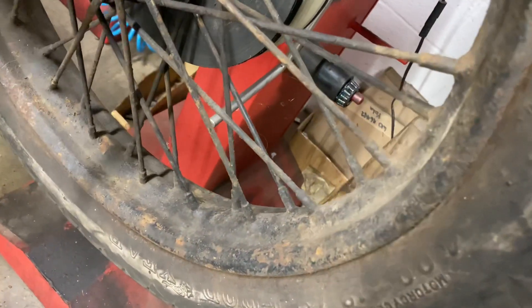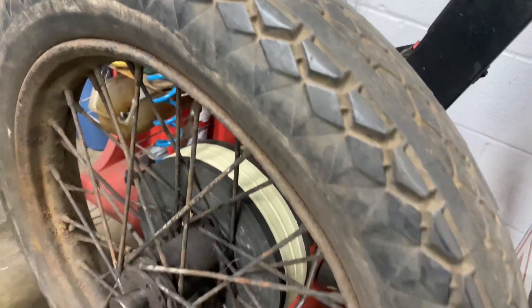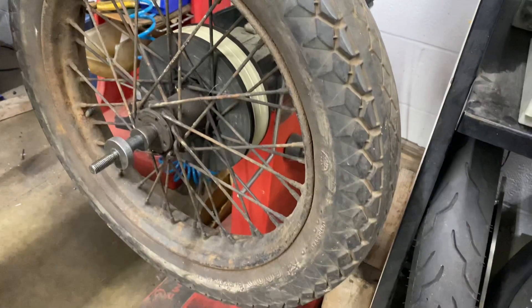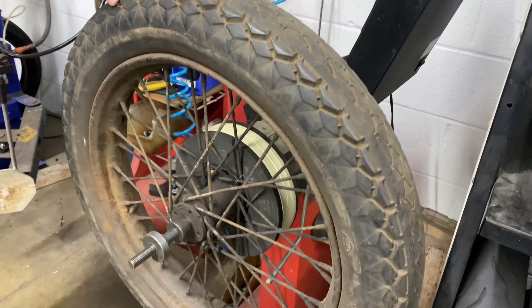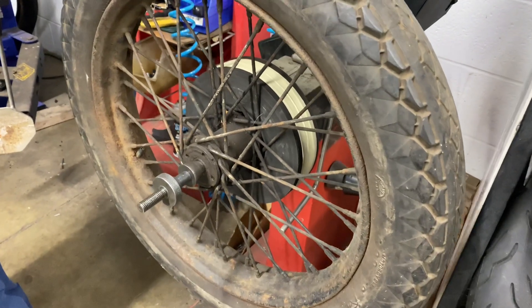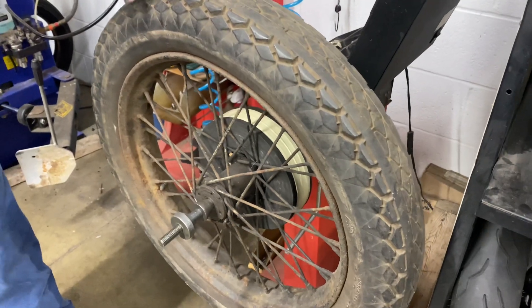The rim's not perfect — there's some rust, some pitting, decaying, whatever you want to call it — but it's not bad. This would be good enough for a bike you're just looking to put on either a display, or just drive around a swap meet or a parade or something like that, but no high-speed use please.